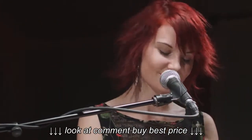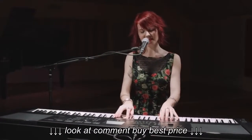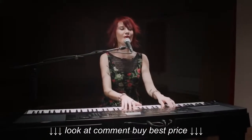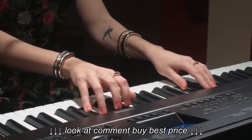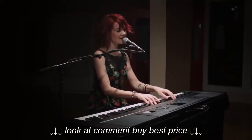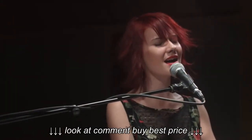The harder I try, the less you feel. The deeper I love, the less you're real. I can't let you go, can you hear me now? Your love is all I know, can you hear me now? I'm holding on, I'm holding on, I'm holding on to you, and I can't let you go.